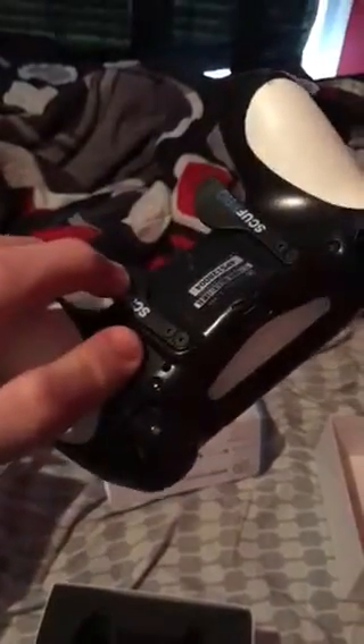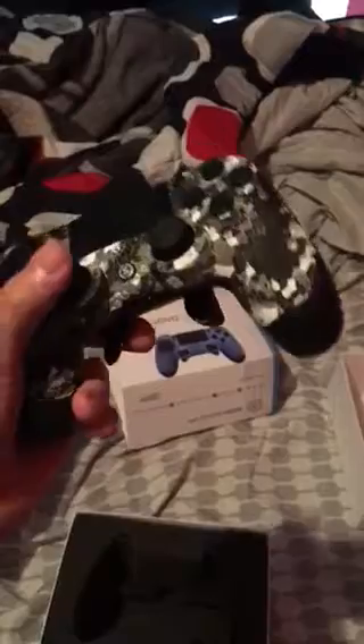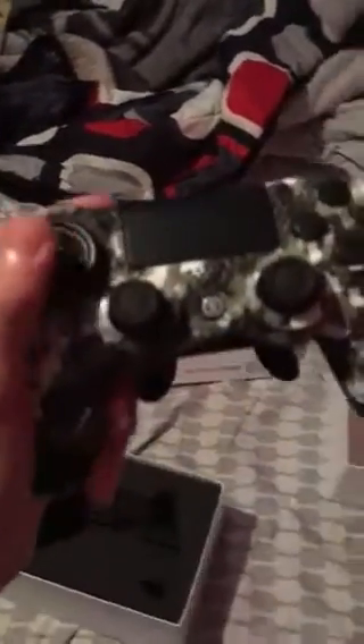Later on in the day, I will be doing a Scuf review on my first game with this remote. But obviously, I'm going to take some time getting used to pressing that, because I don't use my middle finger at all — or whichever finger you're supposed to use. I don't know. Oh my gosh, it looks so good.